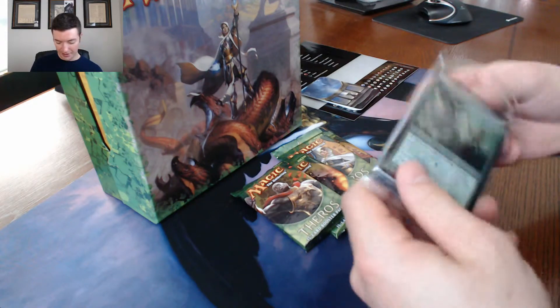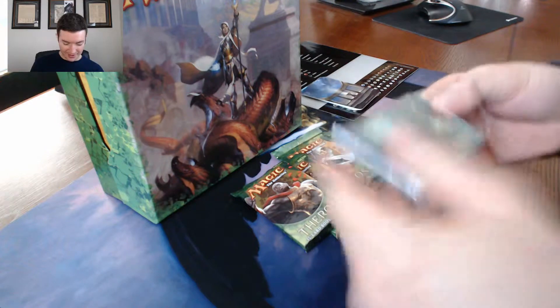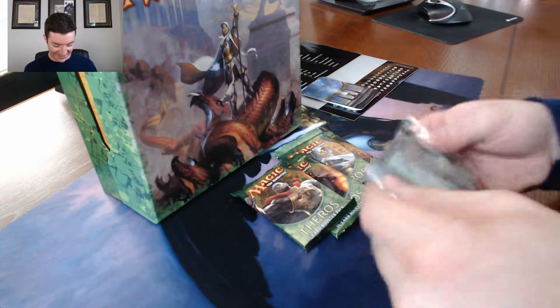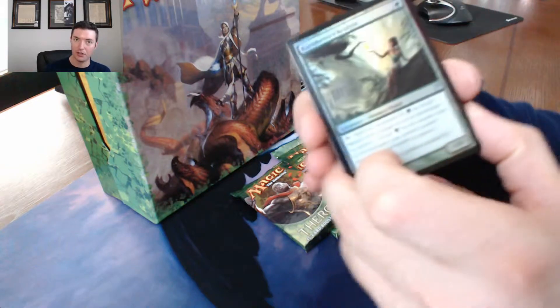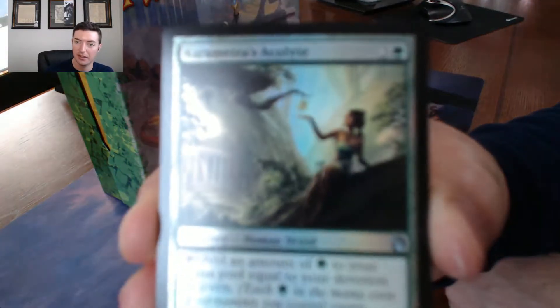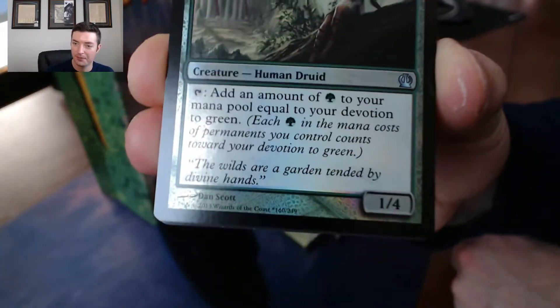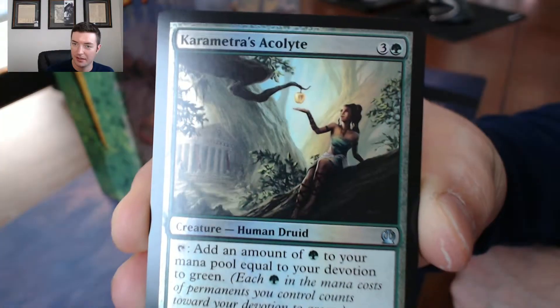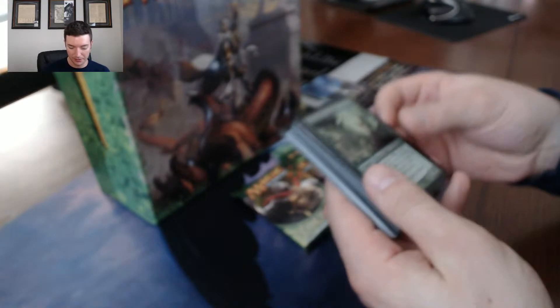I think this is alternate art — I remember this card. Is this alternate art? Yes it is, yeah, I'm sure this time. Karametra's Acolyte, alternate art. There you go.